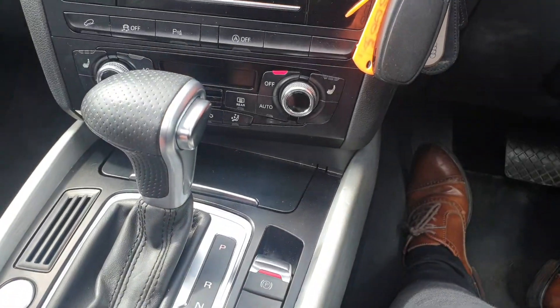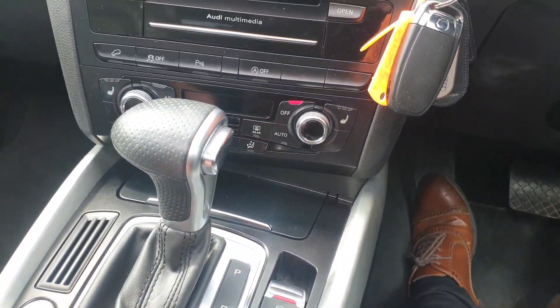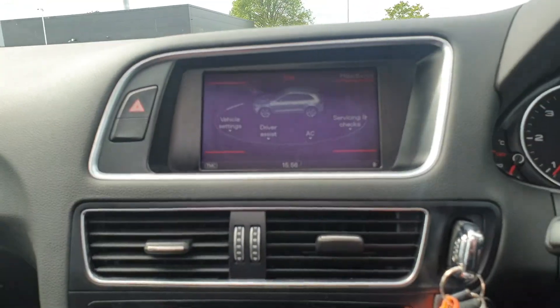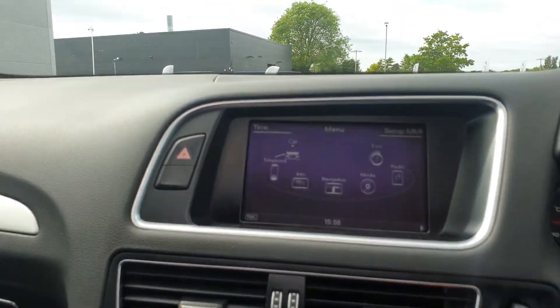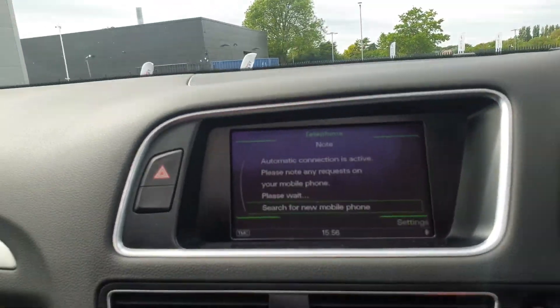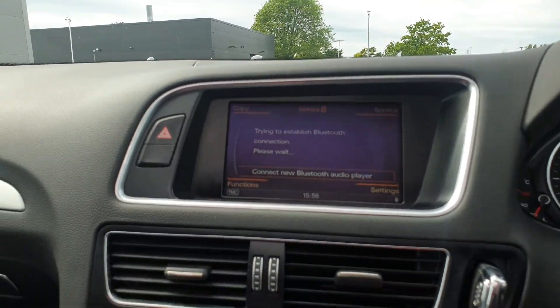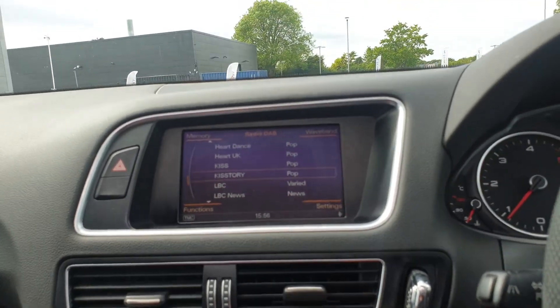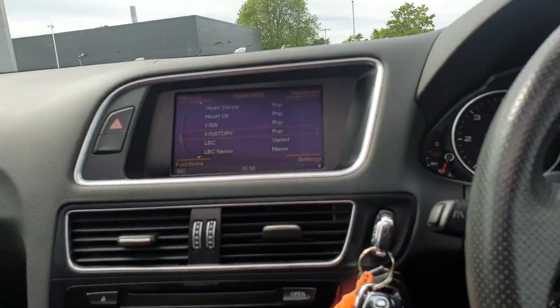We have interchangeable driving modes, and we've also got driver assist as well. Satellite navigation with a nice clear display. Telephone communication, media streaming, DAB, as well as your conventional FM and AM frequencies.